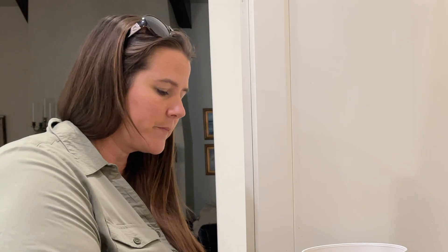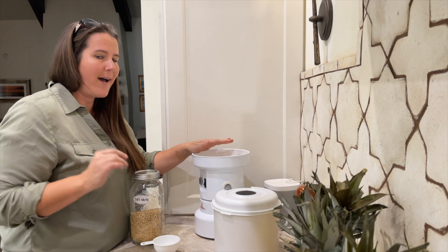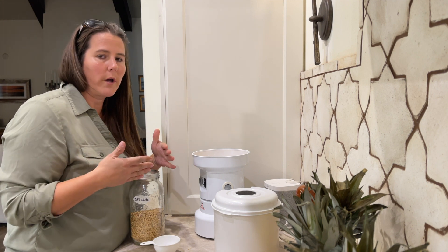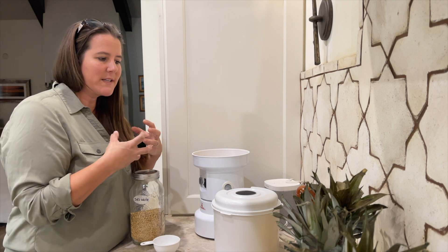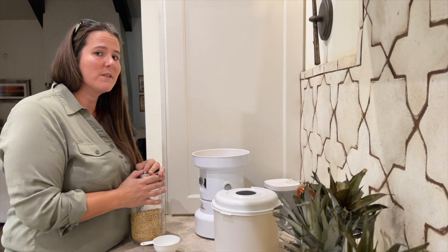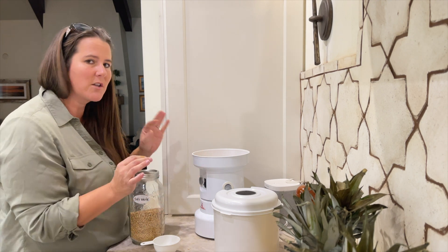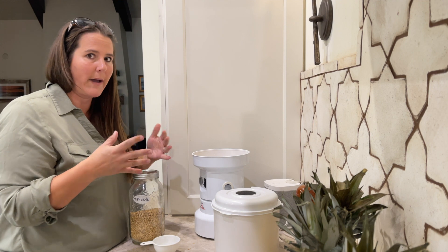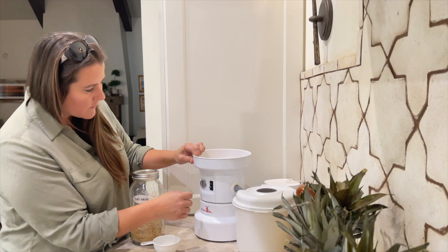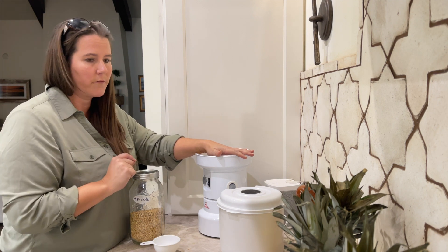If you have this Wonder Mill, it is amazing. It says to turn on your machine before you add your berries - I never do that, I'm breaking the rules, but I don't really know how much I want to do and it stresses me a little when it's running without berries in it. I haven't had any problems though. I'm going to turn it to between pastry and bread because I want it just a little bit finer, and that plays into how thick your batter will be. I have it right in the middle. Press on and hold it when you turn it on because it will go for a ride if you don't.